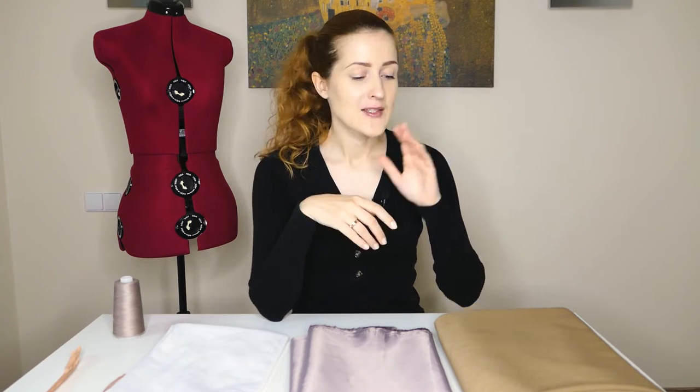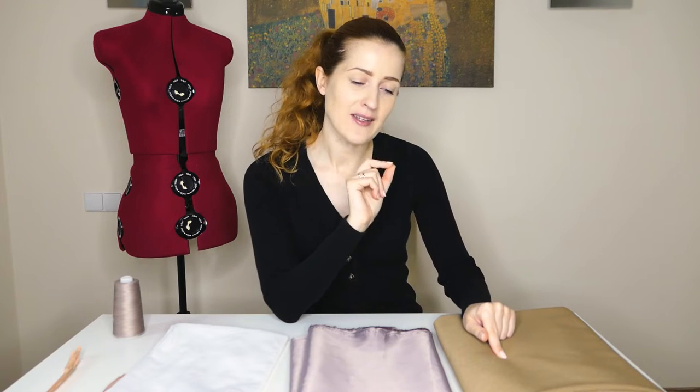My second tip: I recommend you try making the circle skirt from either medium or heavier weight fabrics, because then you will have that beautiful drape. The fabric I chose today is a wool blend — it's about 400 grams per square meter, so it's on the heavier side, and I think it will look perfect as a circle skirt.